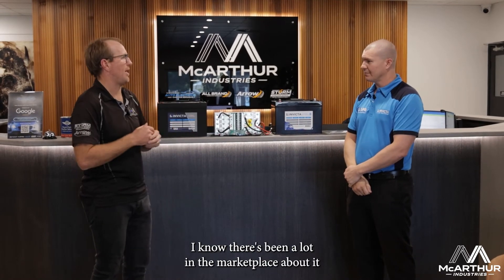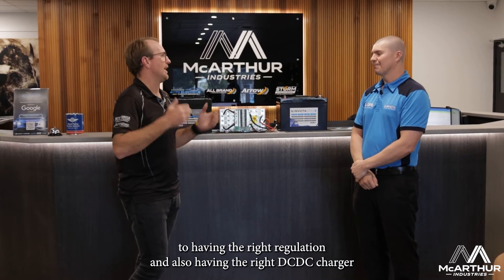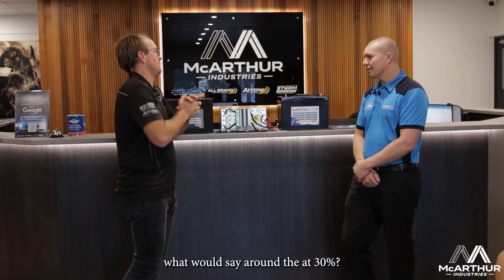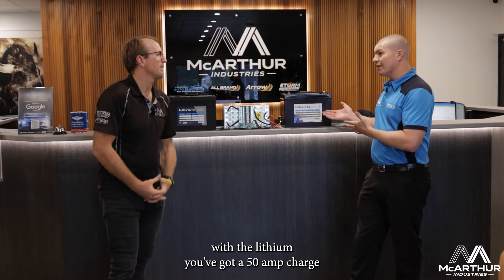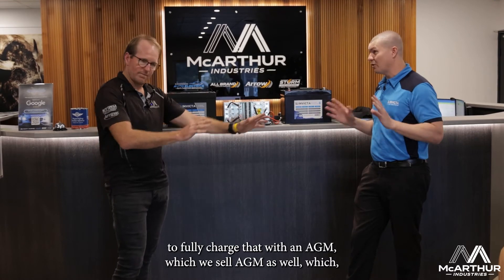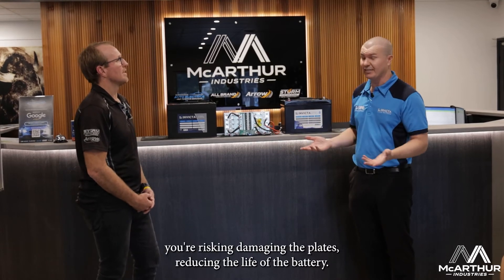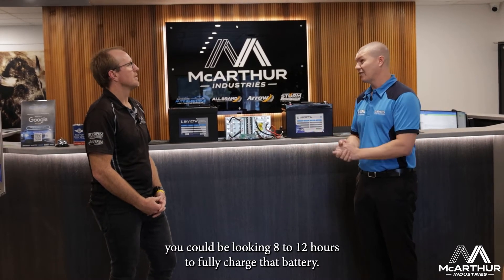There's been a lot in the marketplace about the charging capabilities of lithium in terms of time. There's a massive difference between having the right solar regulation and the right DCDC charger. For comparison, if you had a 100Ah AGM battery at 30% charge versus a lithium at 30% — with an AGM, you don't want more than a 30% charge rate, so no more than 30 amps. With boost, absorption, and float, you could be looking at eight to twelve hours to fully charge that AGM.